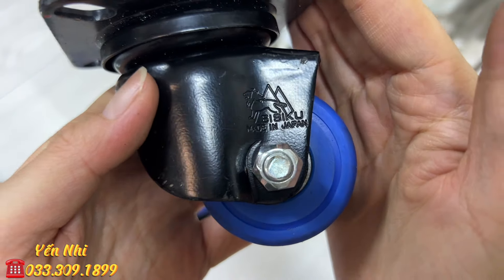G79 là cây bấm cáp. Có chữ Nhật trên thân cả 2 mặt. Mở hàm tối đa được khoảng 2.3cm.